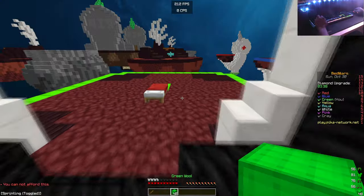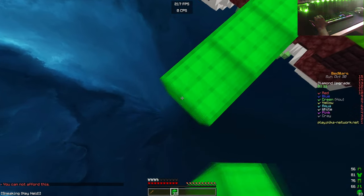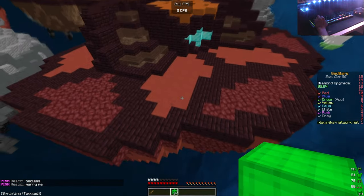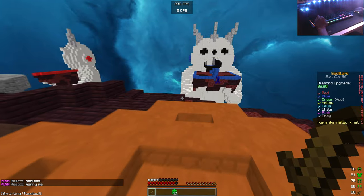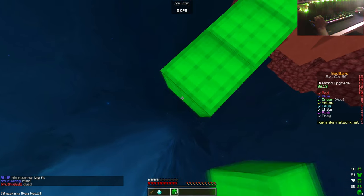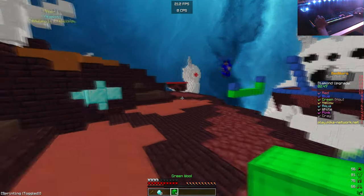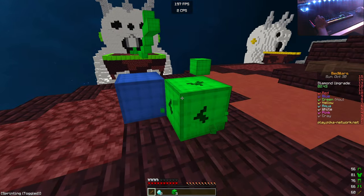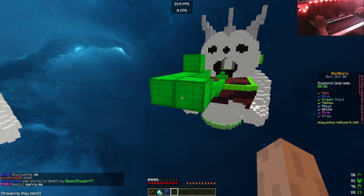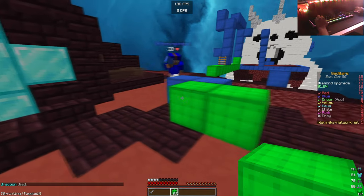Hello everyone! We're going to have some time to end our day. We're going to eat the egg. We're going to eat the egg — I hate it.